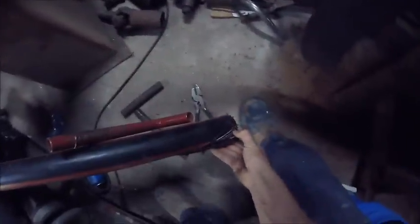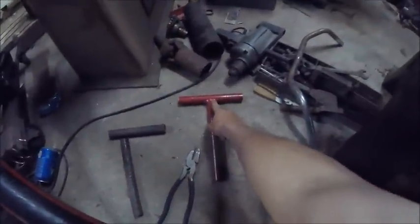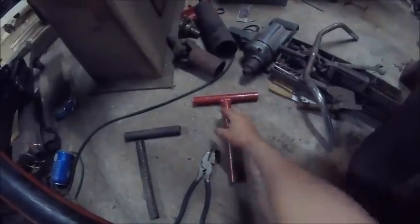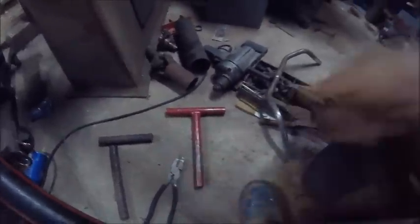And then we would just take this and peel this jacket right off. Anyways, this is one of the tools I've been using at work. I've actually seen other ways people make it — people who don't have access to a welder have used threaded pipe with fittings and everything to make one. But this one I've used quite a bit and it's actually worked pretty well.